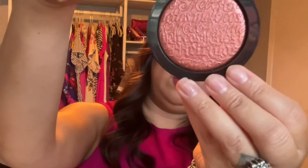Melt Cosmetics pays so much attention to packaging and presentation. This blush is really nice compared to MAC — they're literally the same size, but MAC feels flimsy, like plastic. With MAC you can re-pot a different blush, but this one just feels so premium. It has 'Melt Cosmetics' written on it in all different fonts.